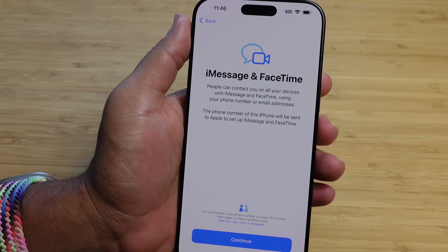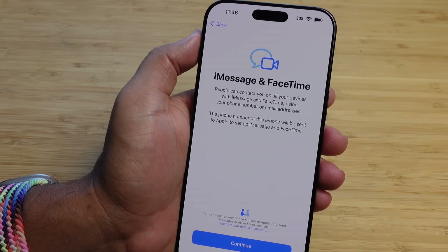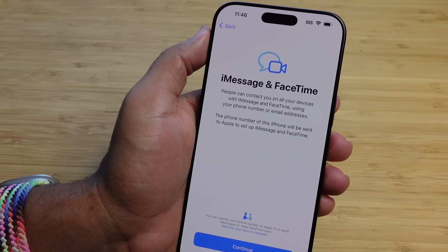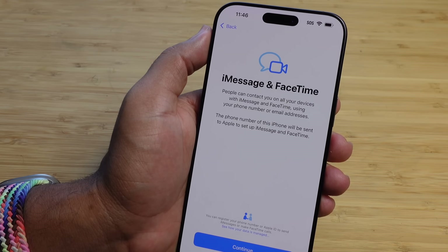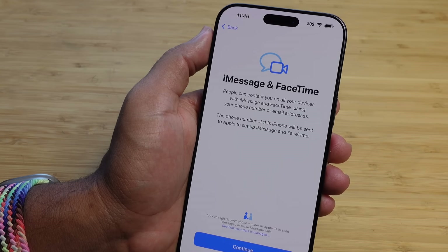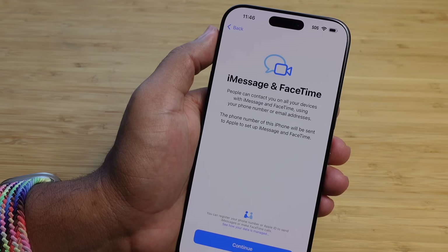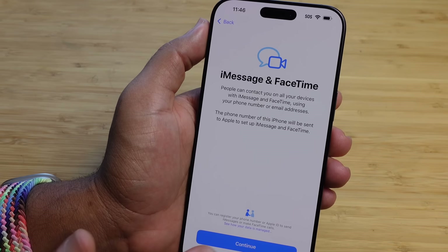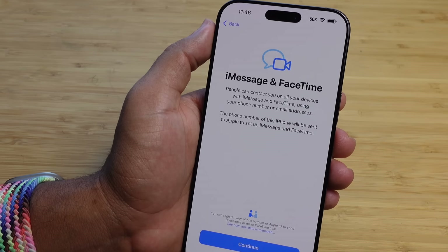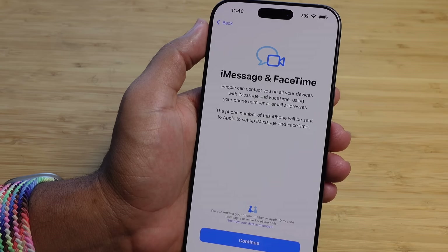Next up is iMessage and FaceTime. People can contact you on all your devices with iMessage and FaceTime using your phone number and email address. Your iPhone number will be sent to Apple to set up these services. I'm going to go ahead and hit 'Not now' because I don't have cell service on this phone and I didn't log in with an Apple ID, so I'll move past this step.